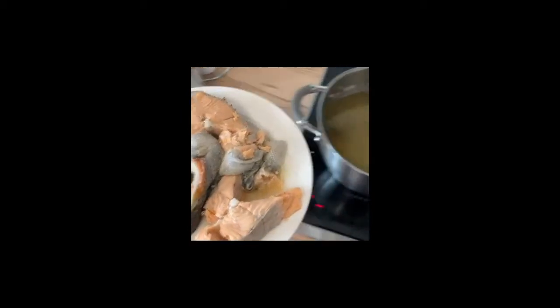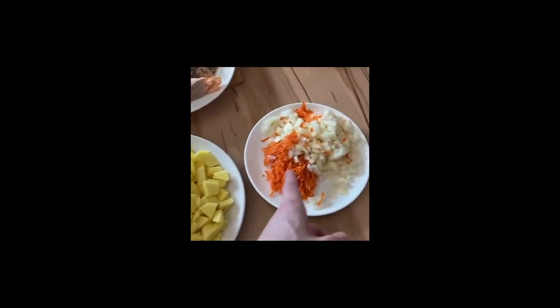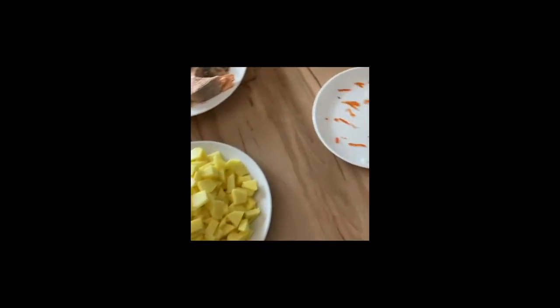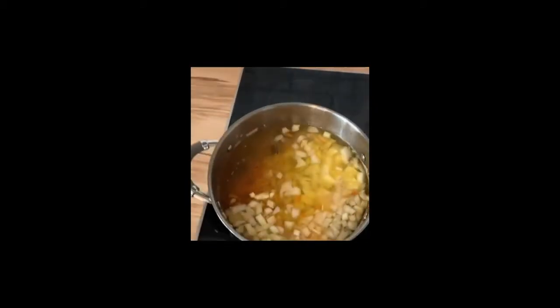After 40 minutes, take out the fish. Add potatoes, carrots, and onions, and boil for 15 minutes.